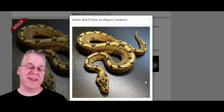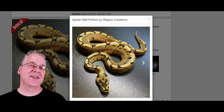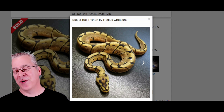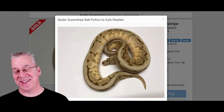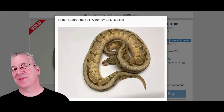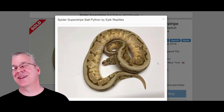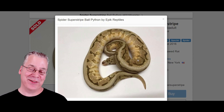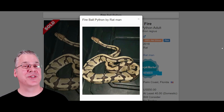Here is the spider ball python — a really impressive standalone morph with just one single gene. You have to be careful with the spider because if you breed two spiders together it's actually considered a lethal combination, so you only want spider in one of them. This is what happens when you mix spider with the super stripe — I find it amazing that you can almost still see the stripe coming right down the back, and it almost trumps the spider's pattern, kind of wiping it out. If someone handed me this snake I probably couldn't tell spider was in the mix.